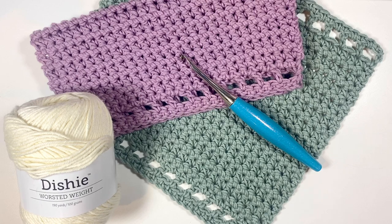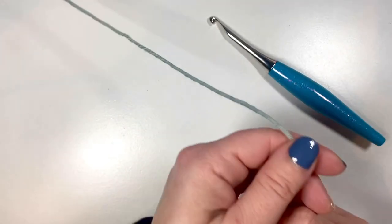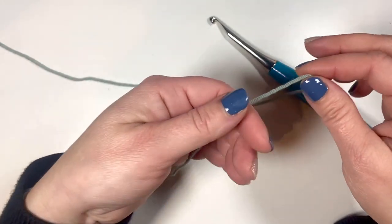I used about 90 yards of worsted weight cotton yarn, a 5.5 millimeter crochet hook — my Furls Odyssey hook. It's a great one to whip up while you're binging some Netflix. So let's gather our supplies and we'll make the Halen washcloth.